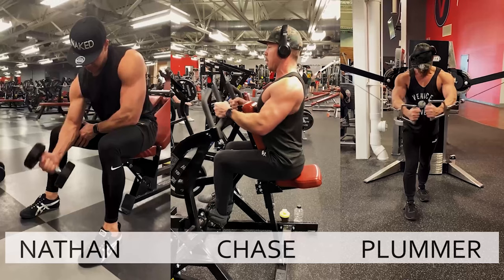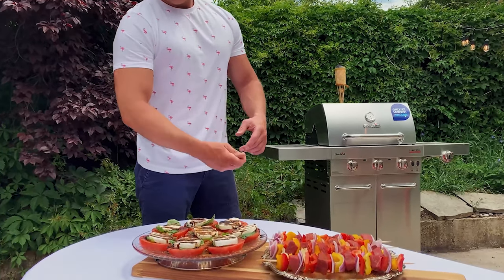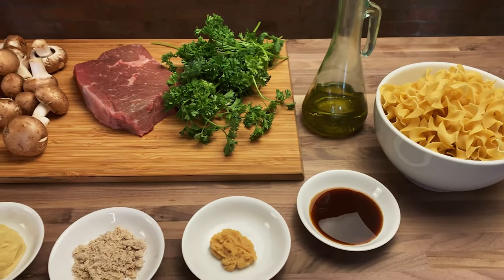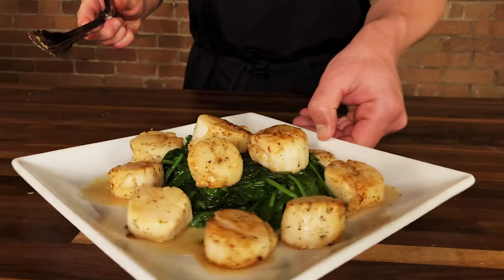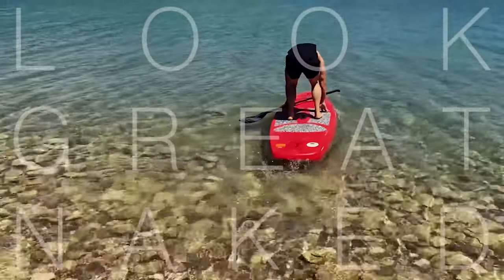This is the Look Great Naked Cooking Show, and I'm your host, Nathan Chase Plummer. I will share with you my own healthy gourmet recipes straight from the Look Great Naked Cookbook series. These recipes require minimal prep time and are sure to impress your friends. We will also provide you with the macronutrients to keep you informed on what's going into your body. Along with the freshest ingredients, we will help you pick the healthiest options. Join us each week as we provide you with the tools to look great naked.